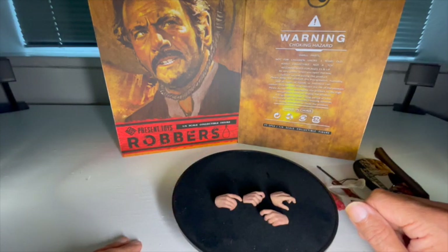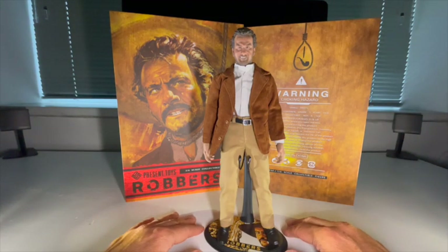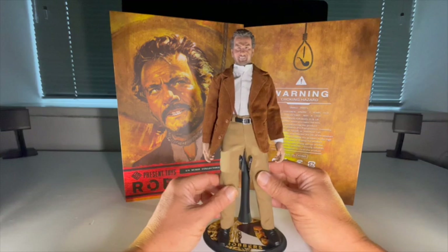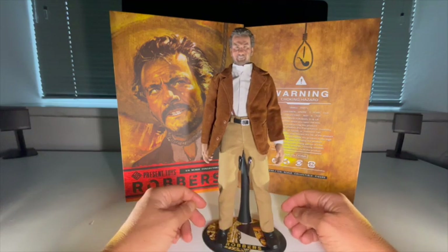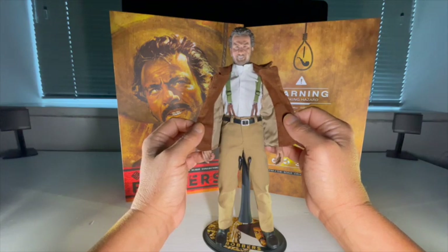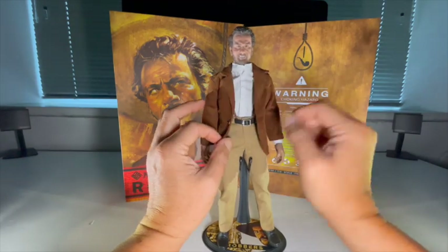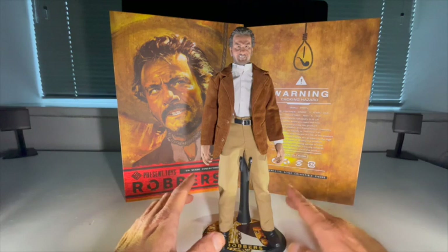So that's the accessories — let's take a look at the figure itself. He's in a relatively neutral pose on the base provided. Starting with the tailoring: nice material on these trousers, sort of a brushed cotton feel, and they're fitted well. The figure is in proportion. We've got a corduroy jacket — if you lift the back you can see it's lined. There's also a functioning belt, braces, and a white cotton shirt. The proportions are good and the jacket hangs well.